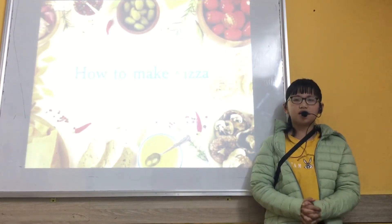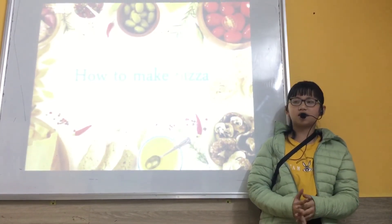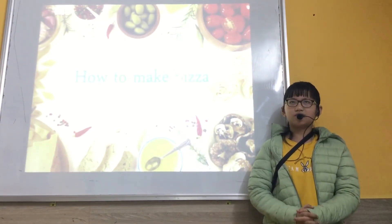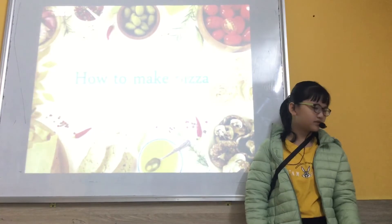The pizza is not healthy. But you eat a lot, but it's not healthy.